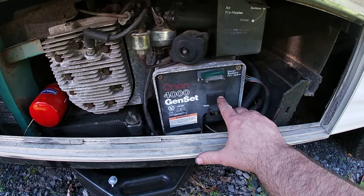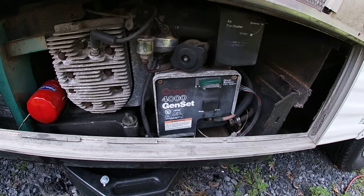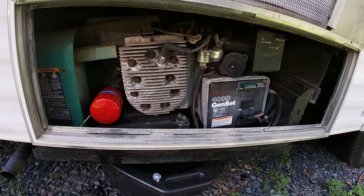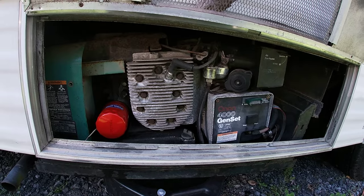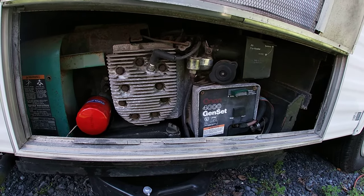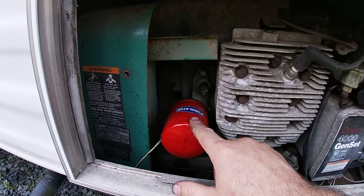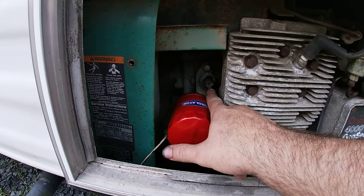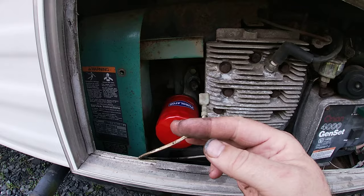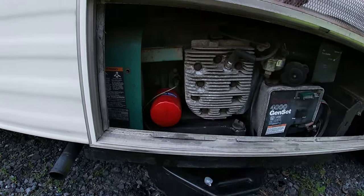Here's an example of the symptom — as soon as you let off, it shuts off. The number one cause for this symptom is the oil pressure sensor, which is just a simple pressure-activated switch. It's located right above the oil filter. I pulled the wire off to demonstrate the symptom; there's normally a wire on it, like that.